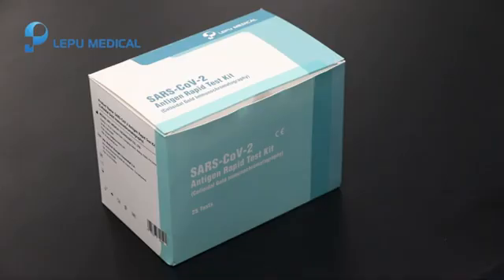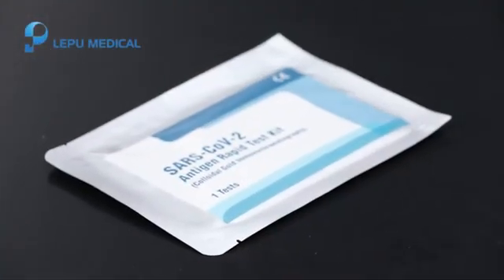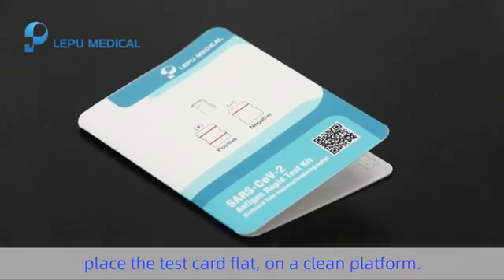Step 1. Tear off seal inner package and take out the test card. Place the test card flat on a clean platform.